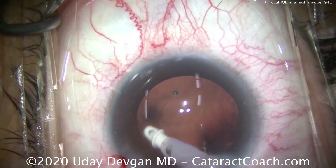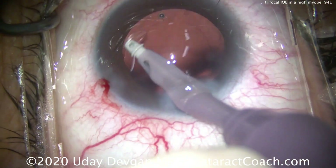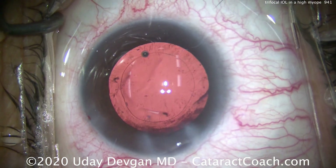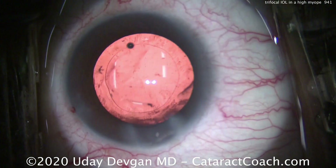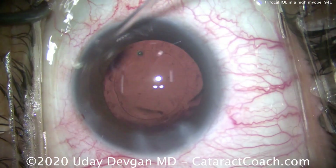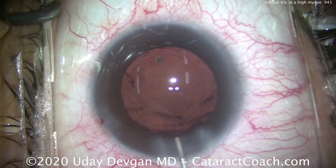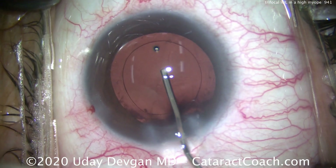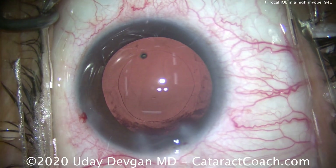The lens here is a 6-diopter PanOptix lens, and that is the most extreme power that Alcon makes in this lens. 6 diopters is meant, of course, for a very myopic patient — and that's our patient. As luck would have it, with the lens calculations, 6 diopters will be the perfect lens power.